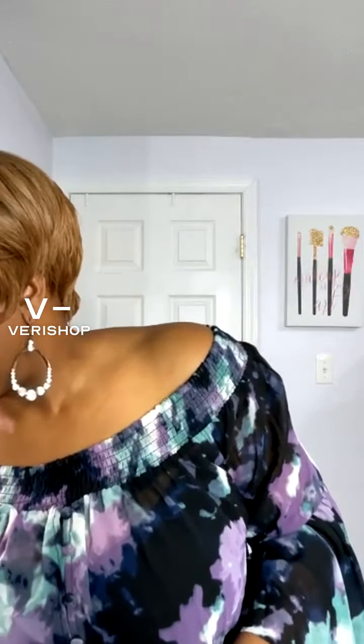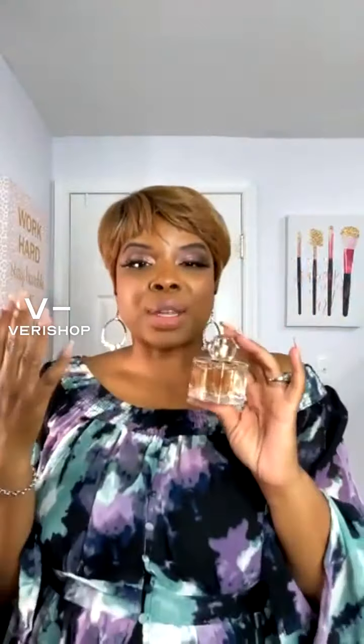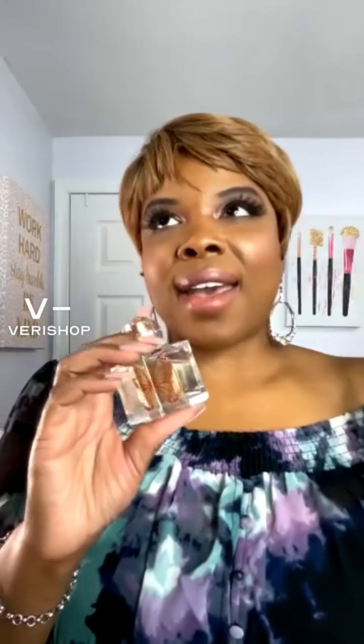We're going to switch gears for just a little bit and go into some perfume, some scents. So this is the Define Me fragrance in Audrey. This brand actually specializes in essential oil fragrances. Now this one is a flowery scent — it has peony, a little bit of jasmine, and the lower note is a little bit of sandalwood. So it has a little bit of everything, but it smells so delicious.